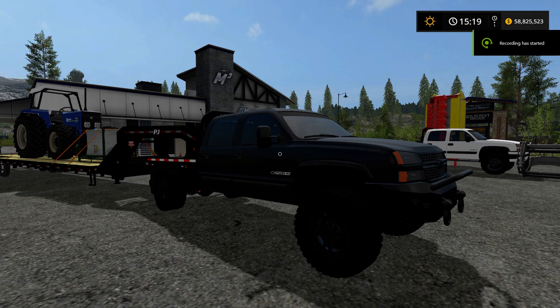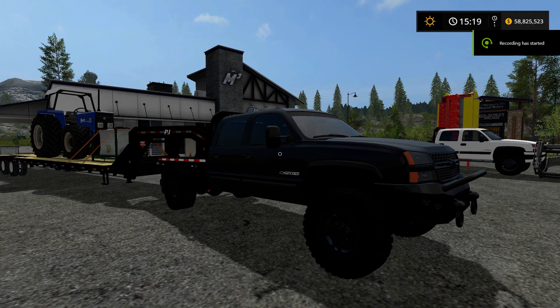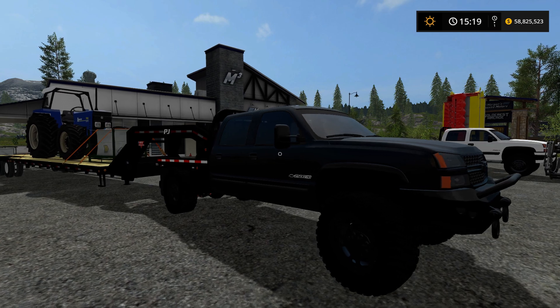Hey everybody, what's up? Welcome to Farming Simulator 2017. Today we have a very cool mod. This is a very well done mod.